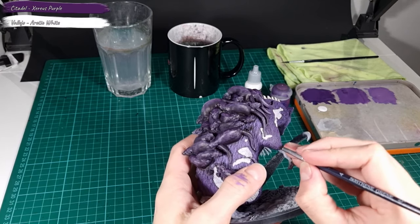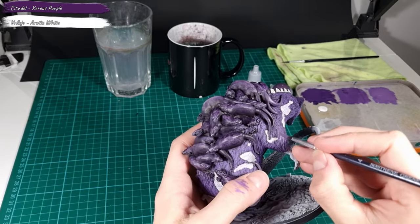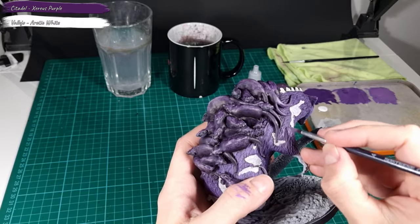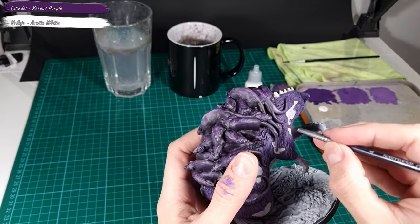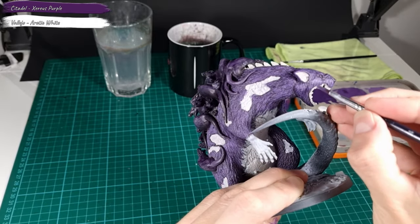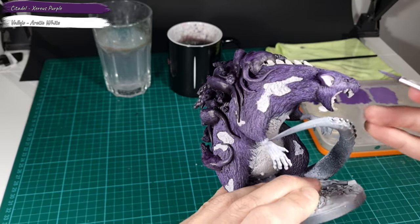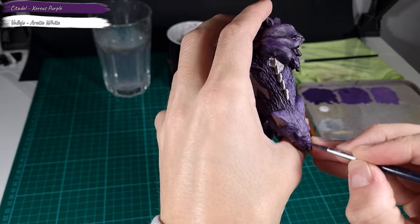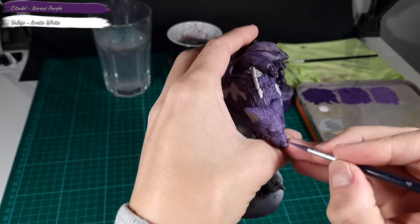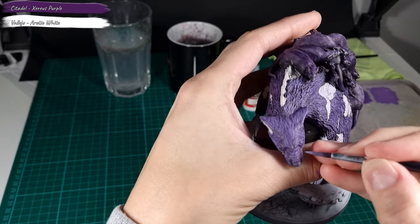Moving on to the third layer of the fur effect using a lighter mix of purple and white. I apply it all over the model where the second layer was applied. At this stage the fur effect should start to become noticeable, especially on the head. I use the same purple through all the layers when painting the fur effect — I just add a bit more white to each layer. You can follow and see all the layers I apply; these are added to the wet palette.